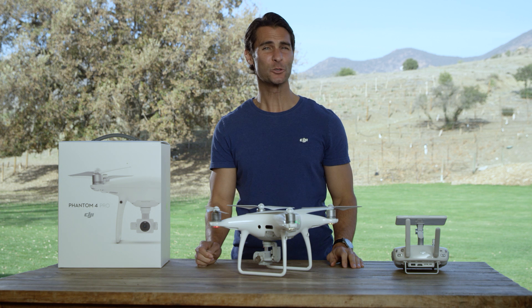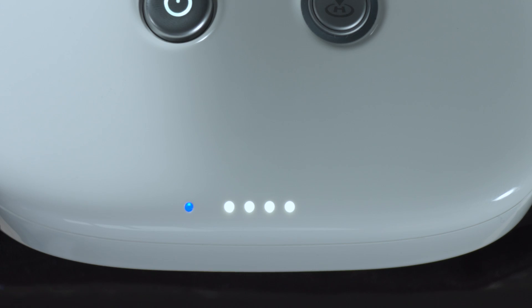The remote controller status indicator LED will display a solid green once the remote controller is successfully linked to the aircraft. A word of warning: the remote controller will unlink itself from an aircraft if a new remote controller is linked to the same aircraft.